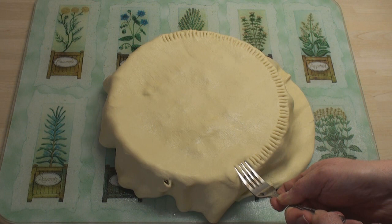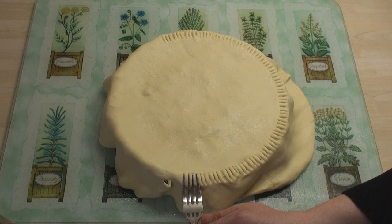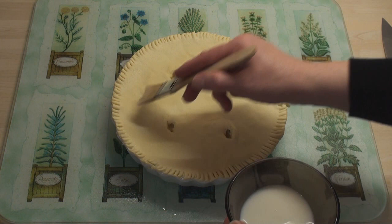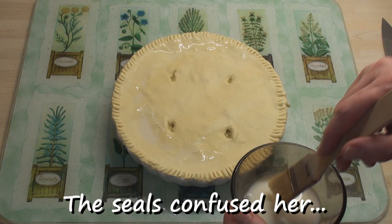Crimp the edges of the pie together with a fork to make a seal — and when I say seal, I don't mean Oh! Oh! Trim away the excess pastry. Make a few slits in the pastry just to let the steam out. Then brush the top with egg — this will give a nice brown golden colour to the top of the pie.